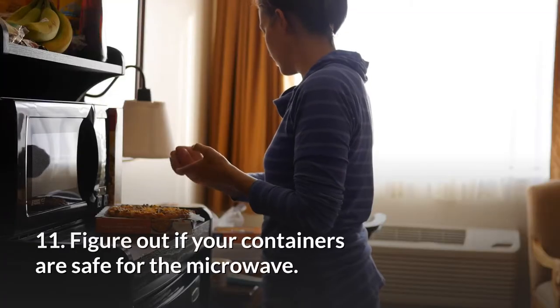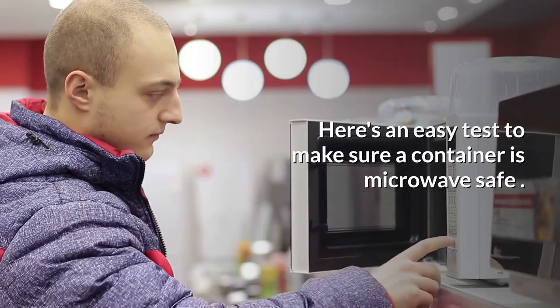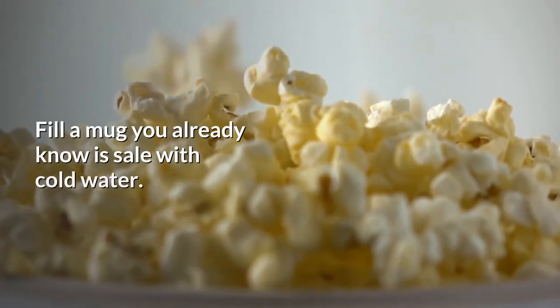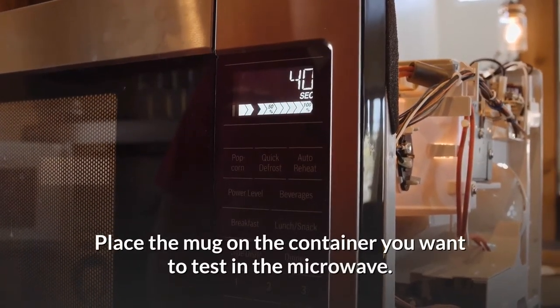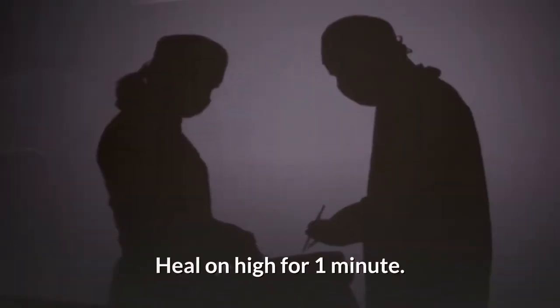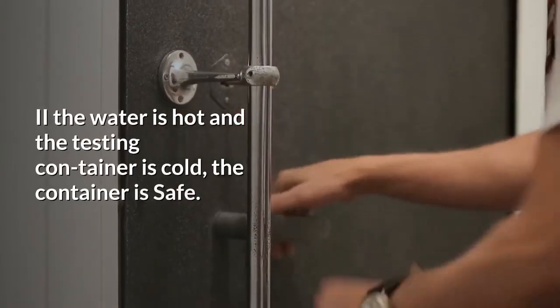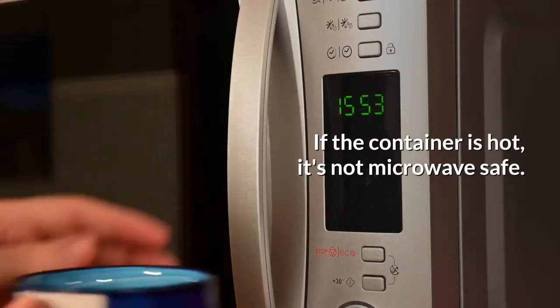11. Figure out if your containers are safe for the microwave. Here's an easy test to make sure a container is microwave safe. Fill a mug you already know is safe with cold water. Place the mug on the container you want to test in the microwave. Heat on high for 1 minute. If the water is hot and the testing container is cold, the container is safe. If the container is hot, it's not microwave safe.